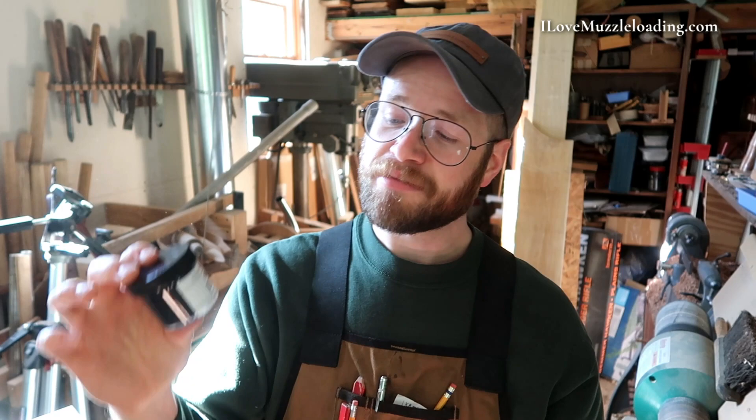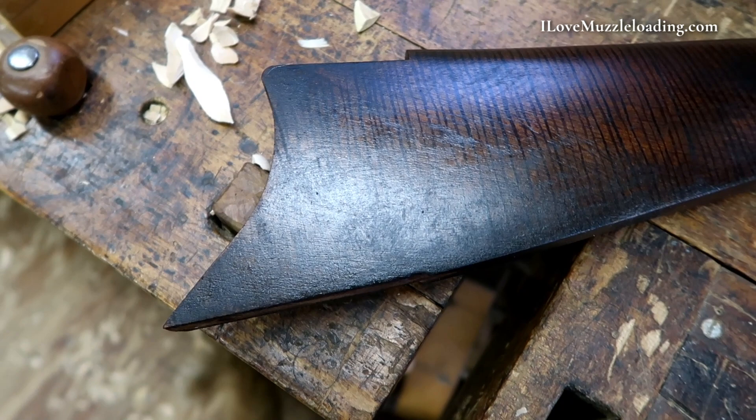Hi, I'm Ethan. I love muzzleloading. Today we're continuing work on our Invest Arms Gemmer Hawken kit by adding some of Jim Kibler's Bone Black to the stock to give it a little bit more of an aged appearance.